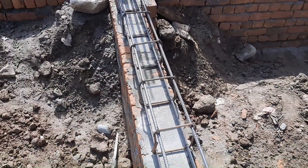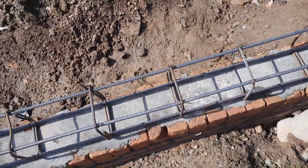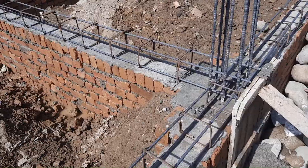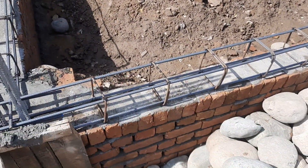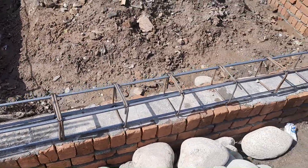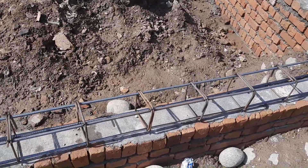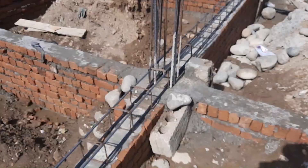Under this steel reinforcement and plinth beam they should provide concrete cover, but they didn't provide any concrete cover. To summarize: the beam size is 9 by 9 inches, stirrup spacing is 12 to 14 inches — and this is a commercial building — so everything here is wrong.